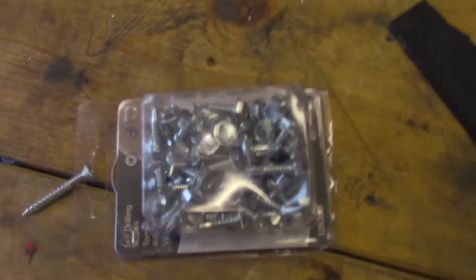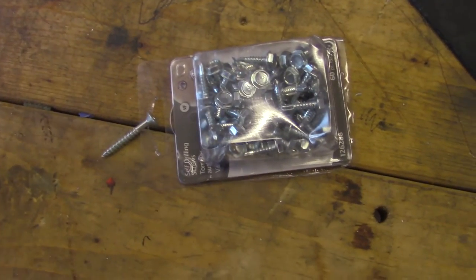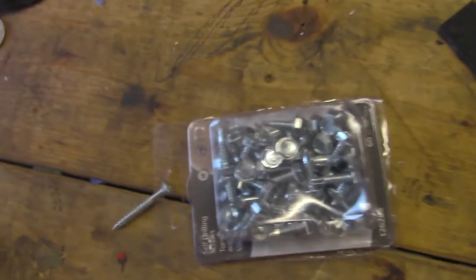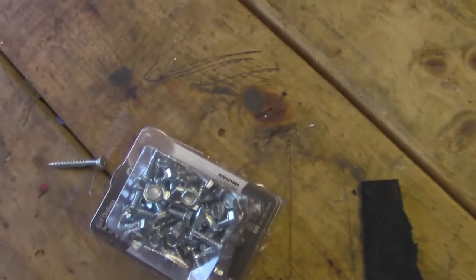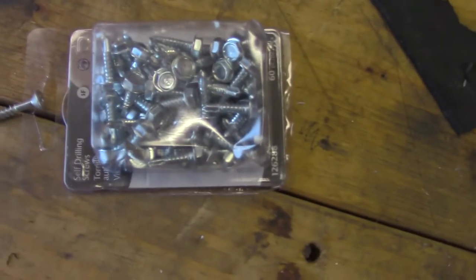As the blade turns, it's going to contour that piece of rubber into the right shape. I need to get the drill out and a drill bit and my self-tapping screws. Depending on the age of your snowblower and the gauge of steel that the impeller is, that'll determine whether you're going to have to pre-drill or not. This old Craftsman — the blades aren't that thick, so I should just be able to drill and tap right through.